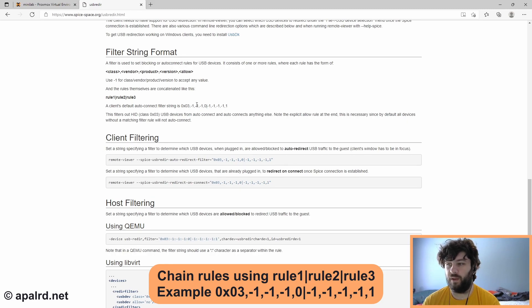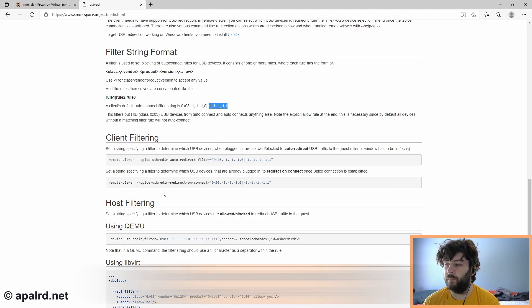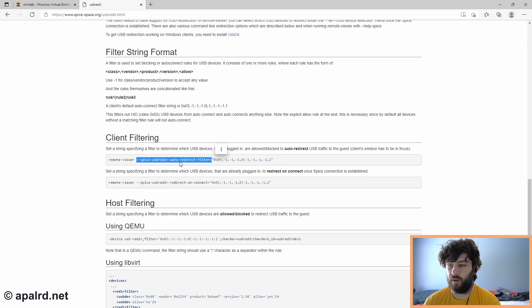Their example is 0x03, negative one, negative one, negative one — so any vendor, product, or version — and then zero for deny. Then negative one, negative one, negative one, negative one — any class, vendor, product, version — and allow. Because rules are processed in order, if it's a class 3 device (human interface), deny it; then continuing down the filter, if it's any device, allow it. They add this as a command line argument to Remote Viewer called --spice-usb-reader-auto-redirect-filter, which automatically redirects USB devices to the guest. The other one is --spice-usb-reader-on-connect, which tells it that when you connect initially, look for any devices that match the filter and pass them through.